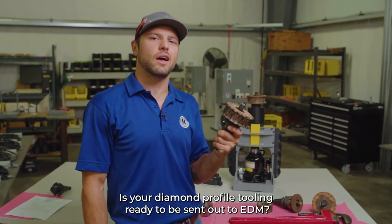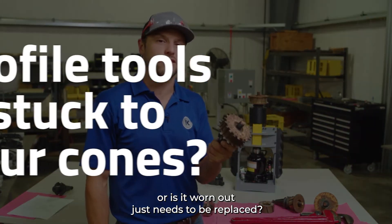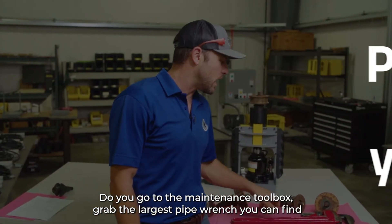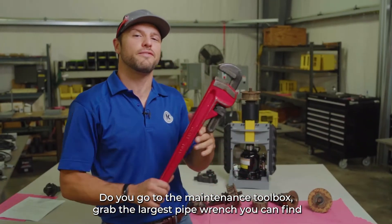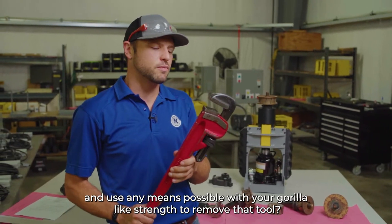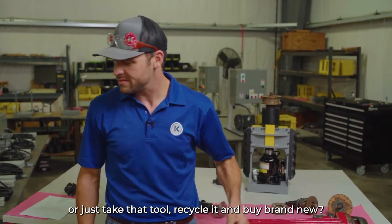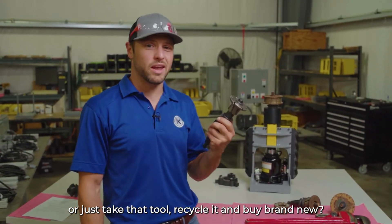Is your diamond profiled tooling ready to be sent out to EDM? Or is it worn out and just needs to be replaced? What do you do? Do you go to the maintenance toolbox, grab the largest pipe wrench you can find, and use any means possible with your gorilla-like strength to remove that tool? Or just take that tool, recycle it, and buy brand new?